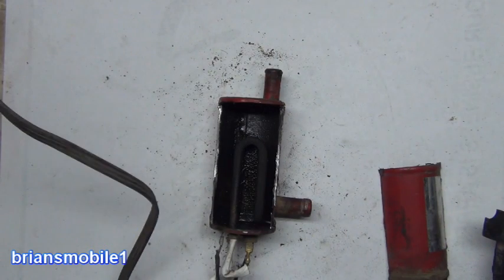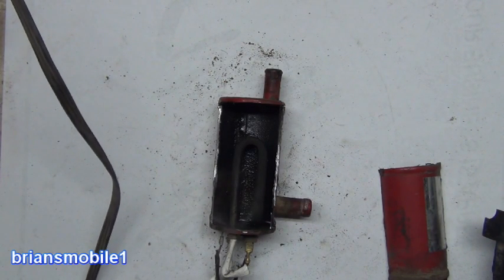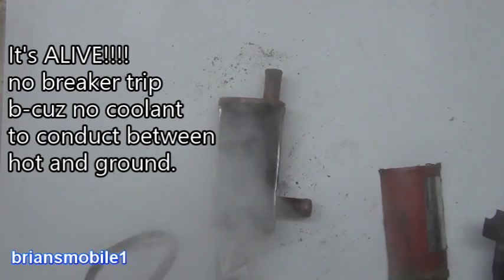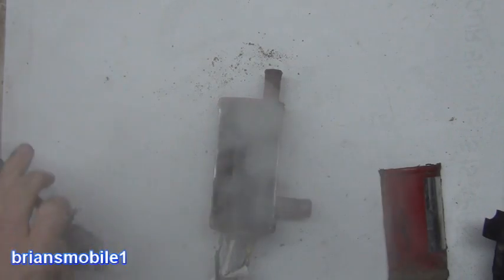I'm going to plug this in real quick and see if the light turns off. You can see it's starting to steam, and the steam is increasing. You don't want to run it dry — if you're out of coolant and you run it like that, same thing will burn it out.